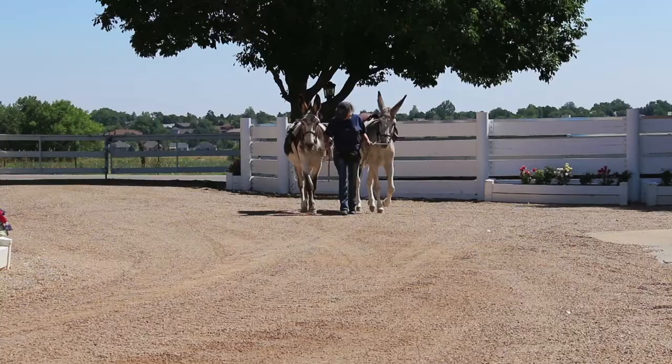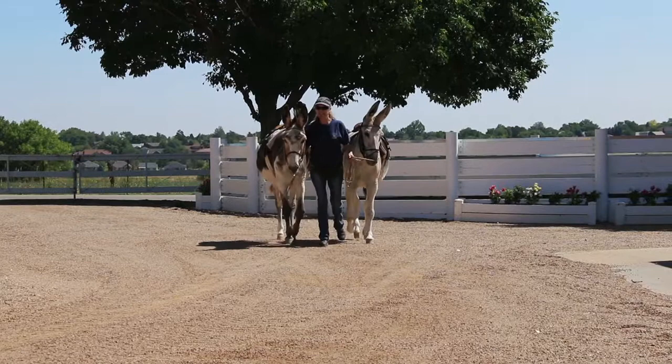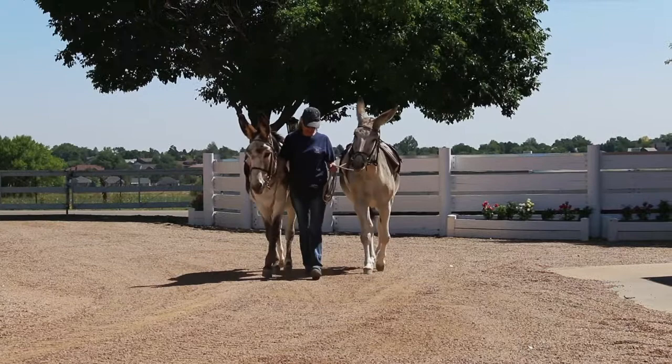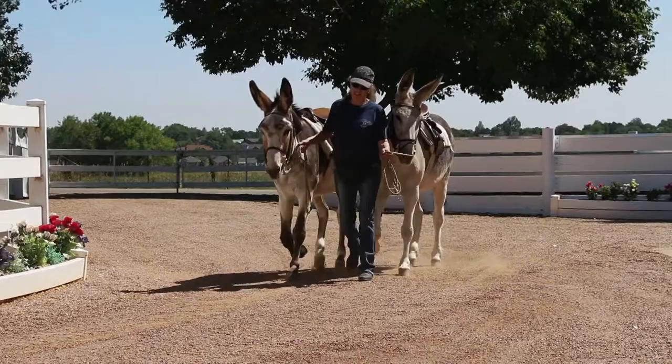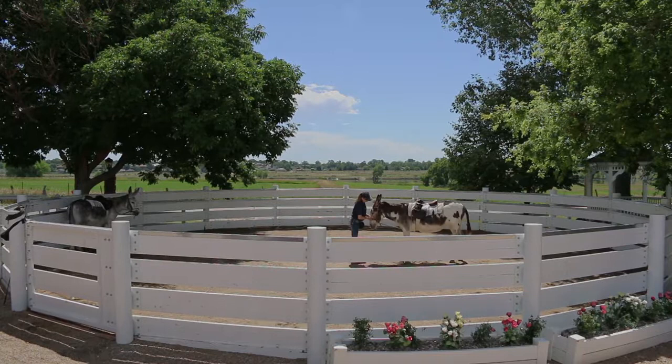Training donkeys need not be any different than training other equines. My entire training mules and donkeys series is broken down into small enough logical and sequential steps to assure positive results. The exercises are simple and provide purpose for your donkey. The key is to always be polite, respectful, considerate, and consistent at all times.